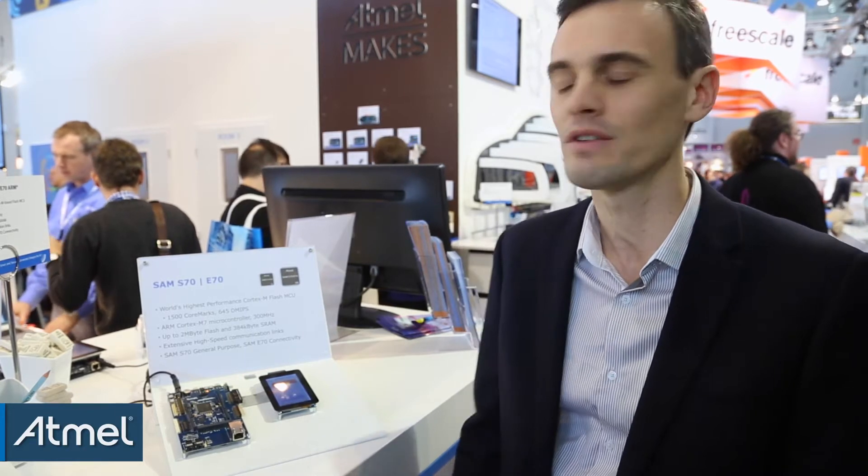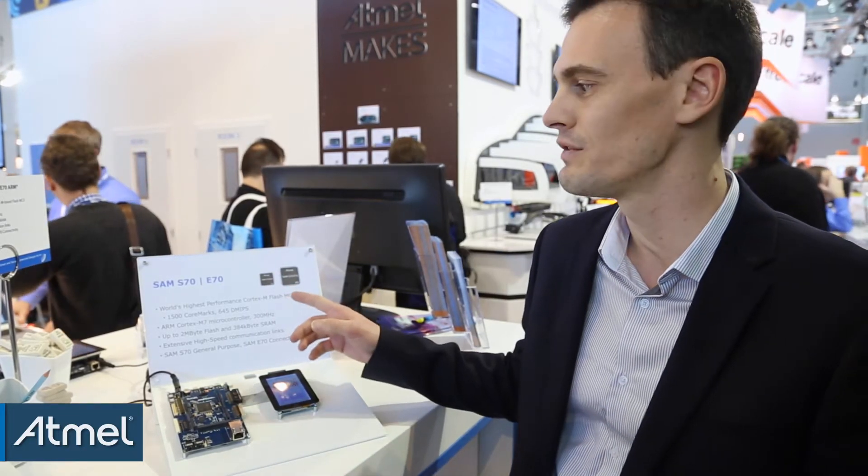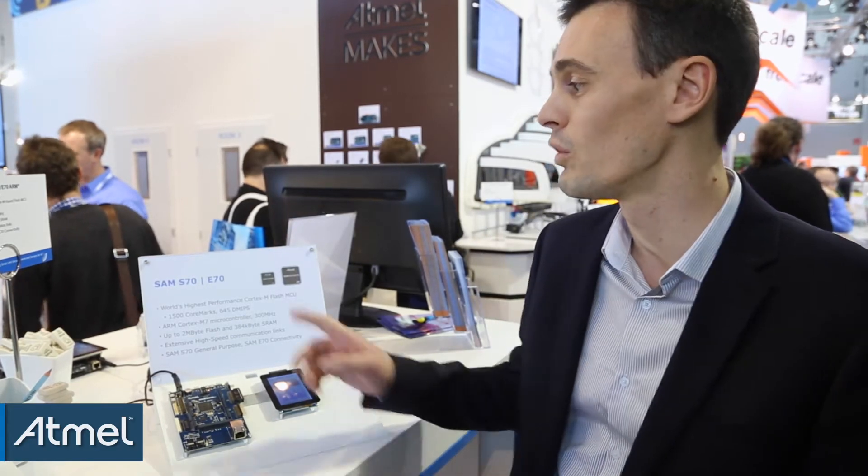Hi, my name is Lionel Perdigon. I am the product marketing manager of Cortex M7 Flash MCU. We recently expanded our Atmel Smart MCU portfolio with two new series, the S70 and the E70. I'm very proud to say that both series are the world's highest performance Cortex M Flash MCU.